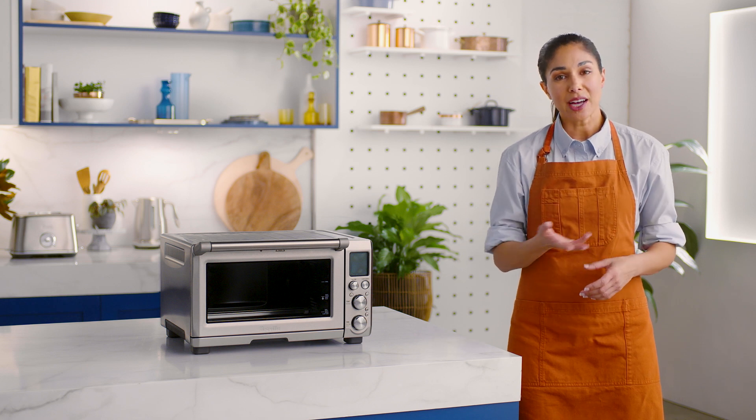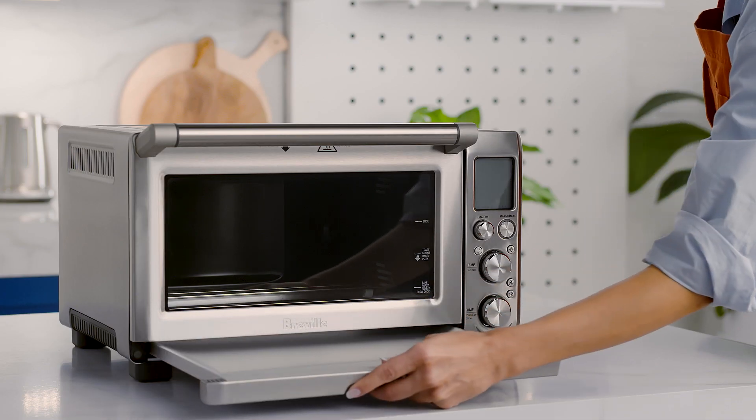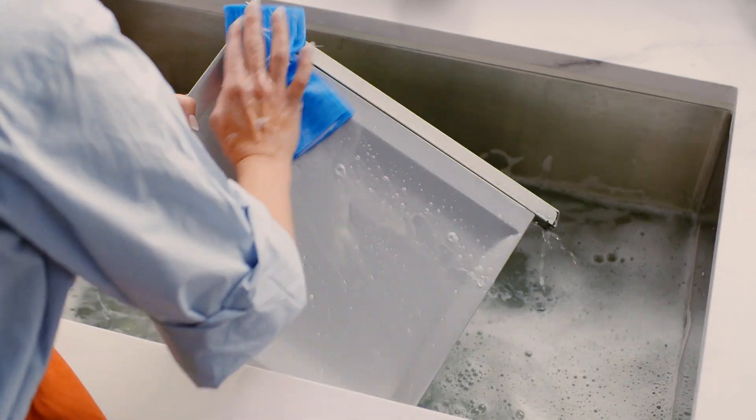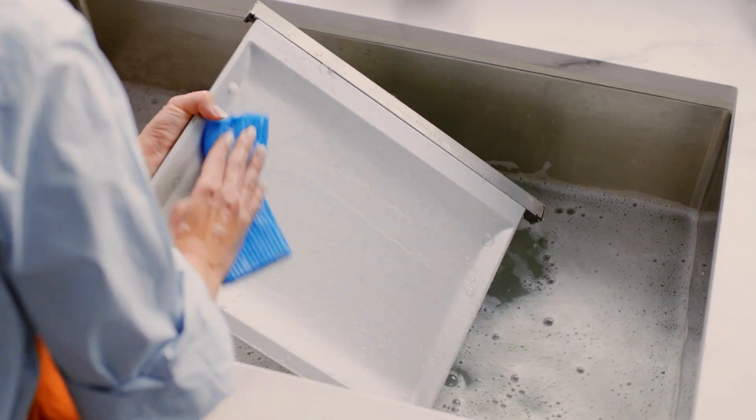After each use, slide out the crumb tray and discard the crumbs. Wipe the inside of the tray with a soft damp sponge. You can use a mild detergent or spray if you like, but water should do the trick.